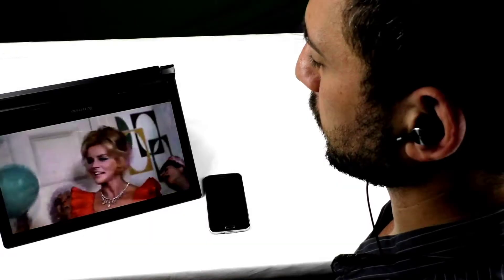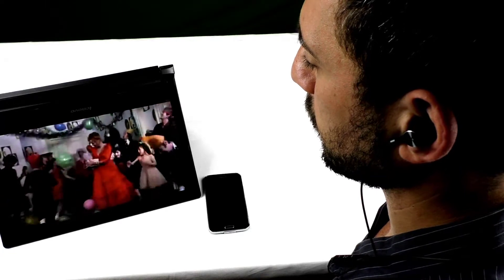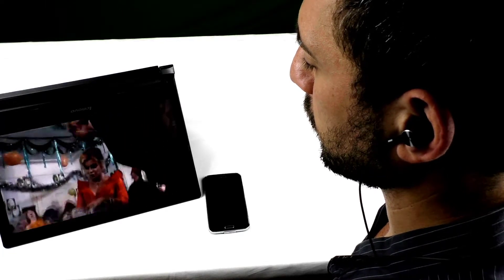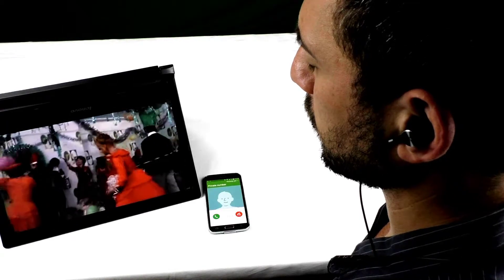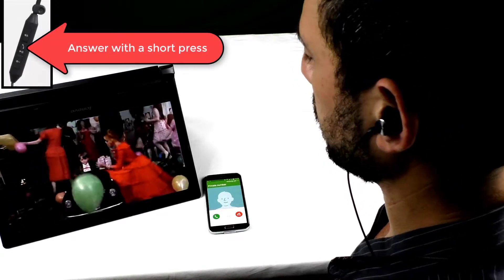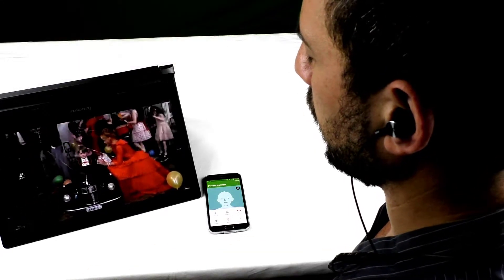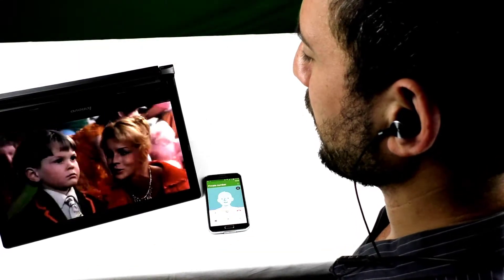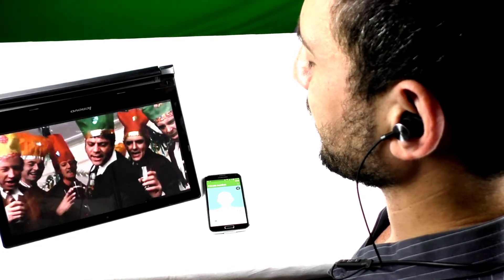When you are connected to your phone and another device simultaneously, the audio preference is for the first device that plays media. However, in case there is a phone call, the call will take precedence over the media. The audio stream will be paused or muted depending on the source and will resume automatically when the call is over.